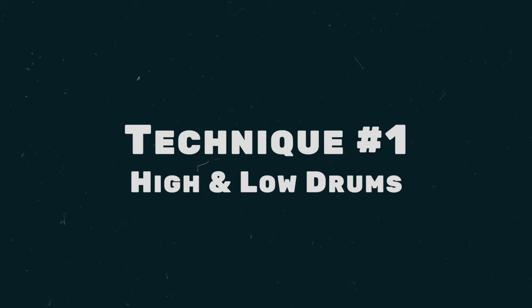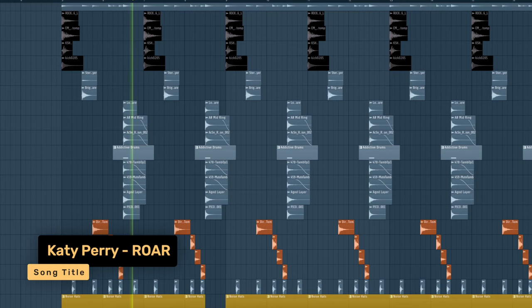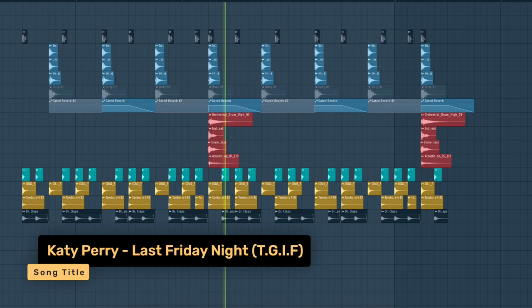Let's start with technique number one: high and low drums. In a lot of pop songs, you can hear that claps and snares always sound a little different when they hit. Sometimes it's really obvious, like in 'Roar,' where it's clearly two different snares. But sometimes it's also a little bit more subtle, like in 'Last Friday Night.' This is an easy trick to make your drums less static and keep the listener's attention.